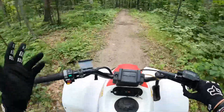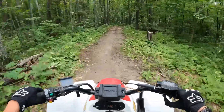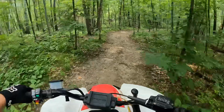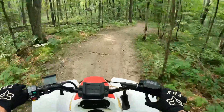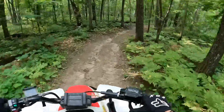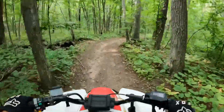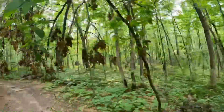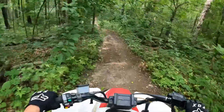I'm not going to be going fast on this thing just because it needs a little bit of work yet before we really start ripping. Hopefully it doesn't shut off because it does not like to start that much. We need to cut that little branch - actually it's not that little.